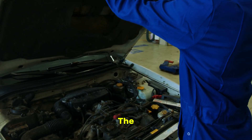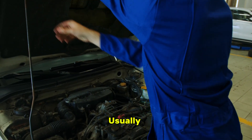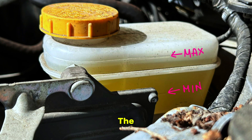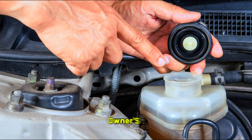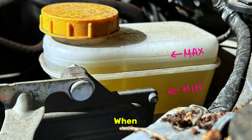Let's pop the hood. The brake fluid reservoir is a small, semi-transparent plastic container, usually mounted against the firewall on the driver's side. You'll see min and max lines on the side — the fluid should be between them. If it's low, you need to top it up, but using the correct fluid is critical. Check the reservoir cap or your owner's manual for the required type, like DOT 3 or DOT 4. Using the wrong fluid can damage seals and lead to brake failure. When adding fluid, pour slowly and don't overfill past the max line, as the fluid expands when hot.